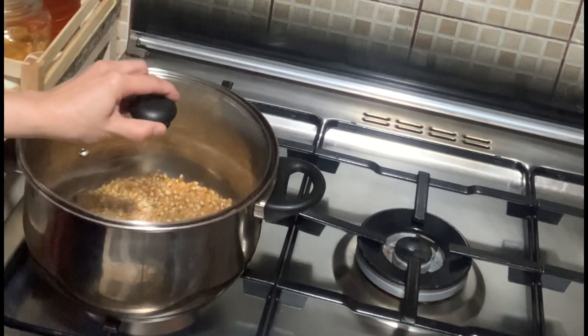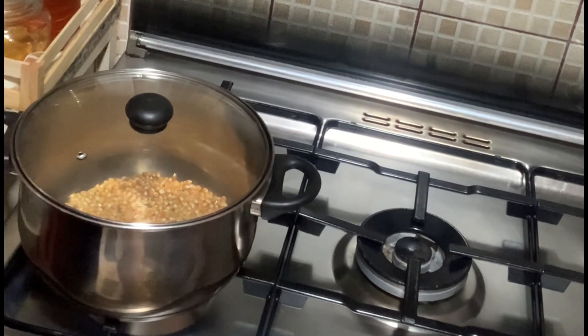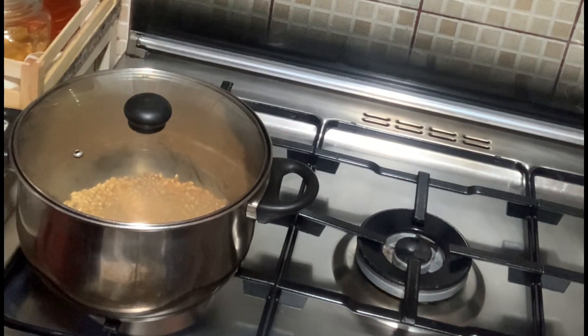And then we have to cover the pot, because it will be exploding — like bombs exploding. It will take some time, maybe one to two minutes. And then it starts popping.